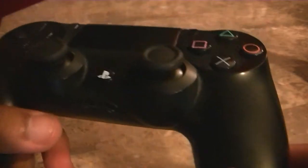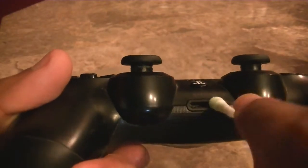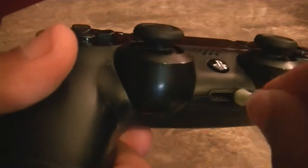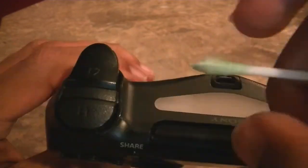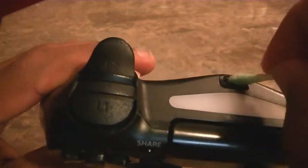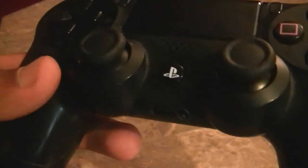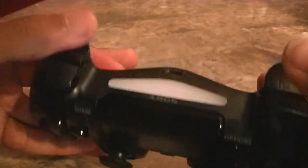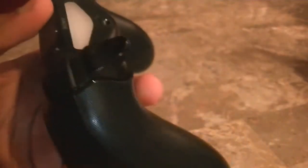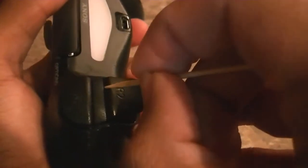Next off, we're going to go to the USB ports. Okay, that looks good — that looks very, very good. And finally, we're going to go with the L1 — I don't know what they call them, not the analog sticks, but you know, the trigger controls, that's what they're called. So we're going to clean those out too. Get the toothpick and start scraping.